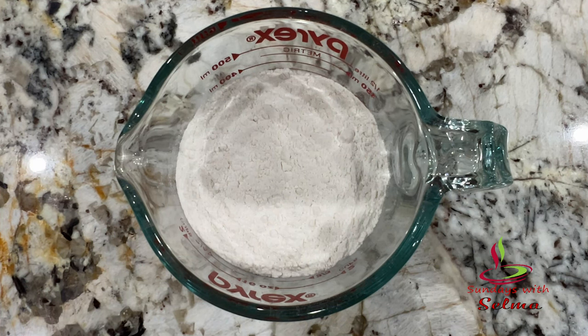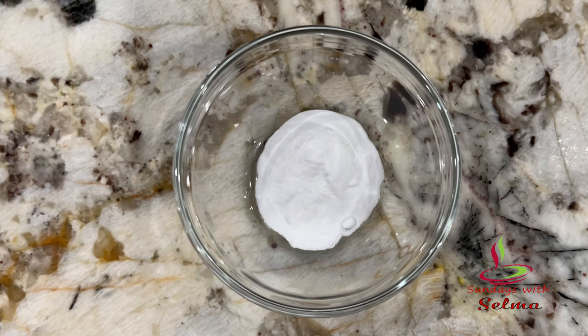Hi, hello friends, welcome back to Sunday Sithi Selma. Today I'm going to prepare pumpkin bread — chocolate chip nut pumpkin bread. Let's get started. We need the following ingredients: all-purpose flour, one and three-fourths cups; baking soda, one teaspoon.